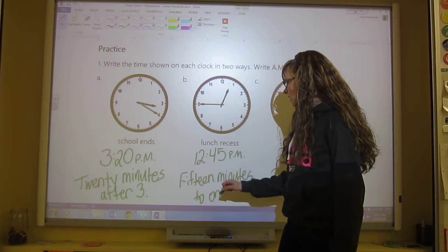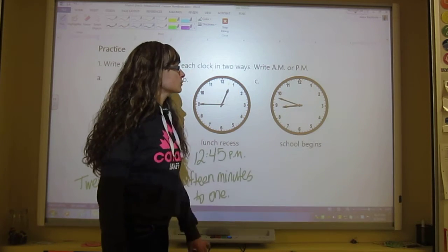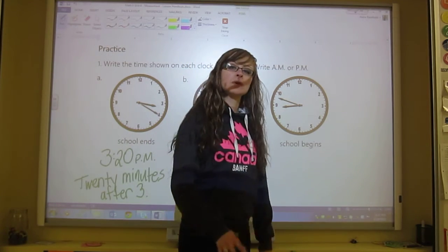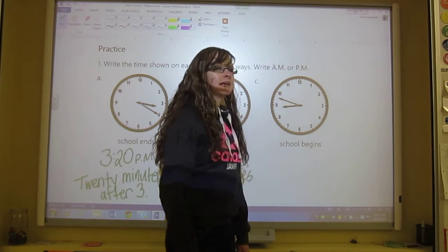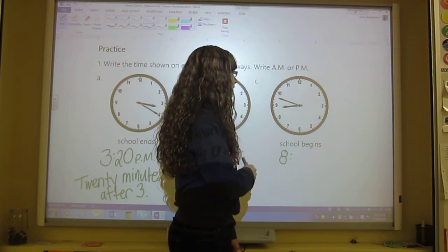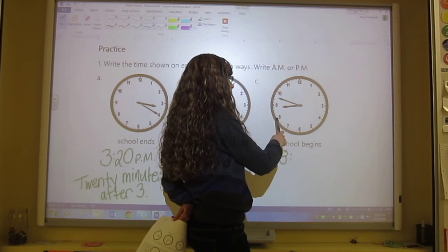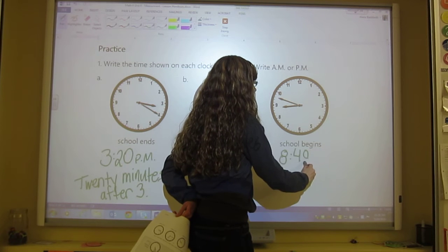So you are outside at that time — at least you should be. And the last one: school begins. School begins in the morning, so it's AM. This hour hand is just before the 9, so the hour is 8. For the minutes, if you know this is 30, you can start there and skip count: 30, 35, 40, 45, 46, 47, 48. So the minutes are 48.